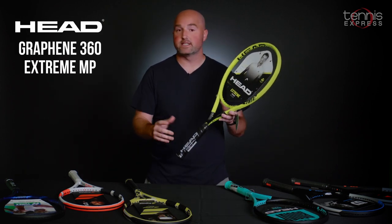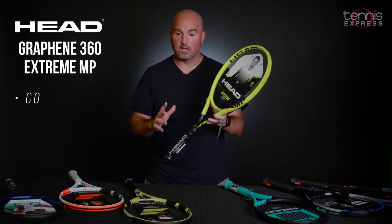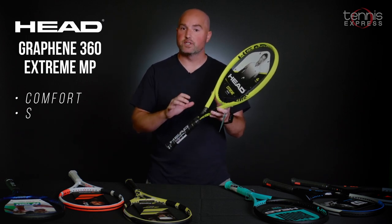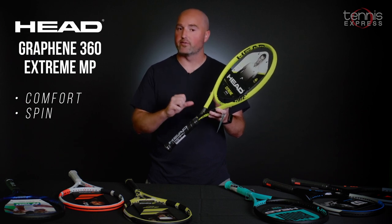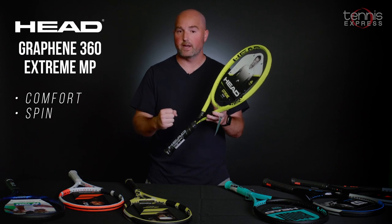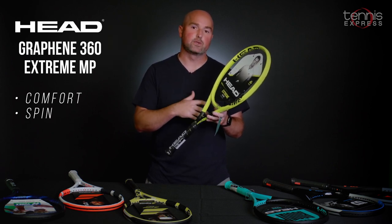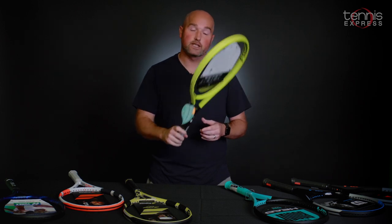Also from Head, on a little bit of a throwback, is the Head Graphene 360 Extreme MP — one of the more vibrant Extreme paint jobs. This is one of the first versions of the Extreme where they softened up the flex a little bit, making it a very comfortable racket for an intermediate player, advanced beginner, or even some advanced players that want a racket that swings a little bit lighter.